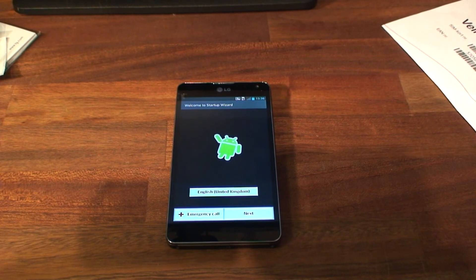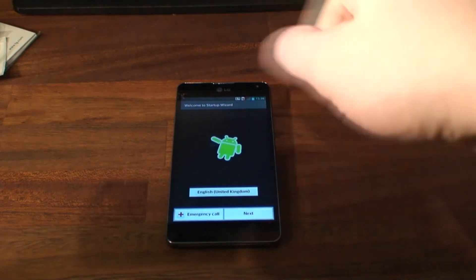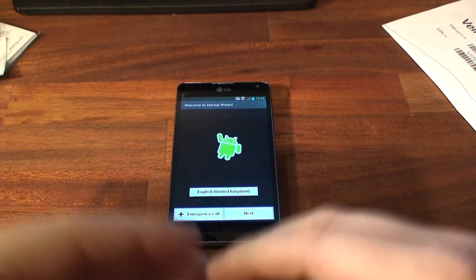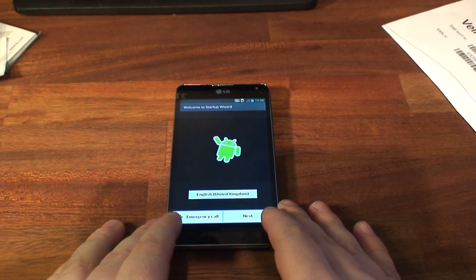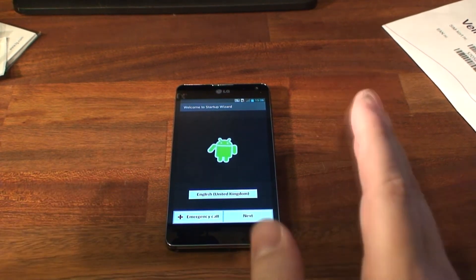That would be all for me for now. Be sure to check back later for more on this LG Optimus G. If you liked what you saw, there's a like button down here, and you can comment down there too. If you didn't like it, you can say what you didn't like. If you have anything you want me to test with this phone, please say so. You can also subscribe to my channel up here to get the next episode. Bye!